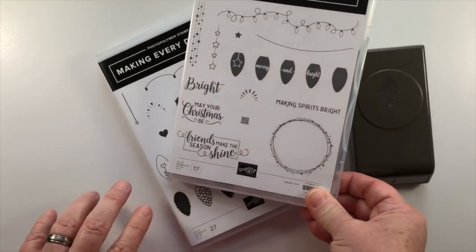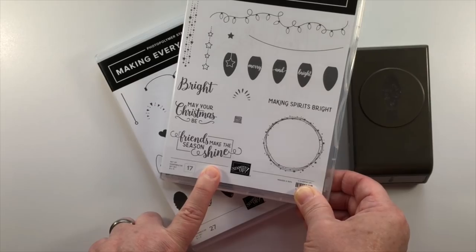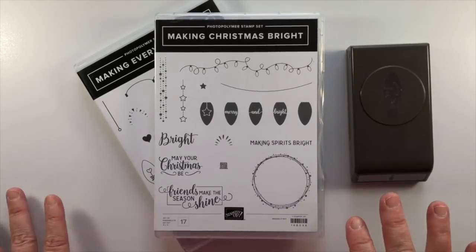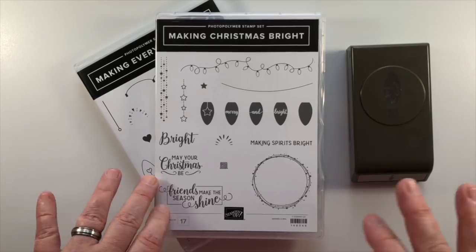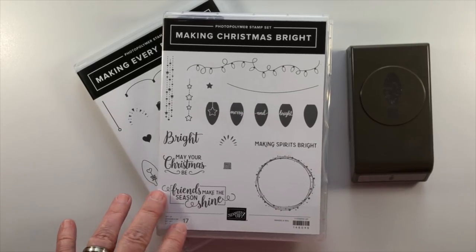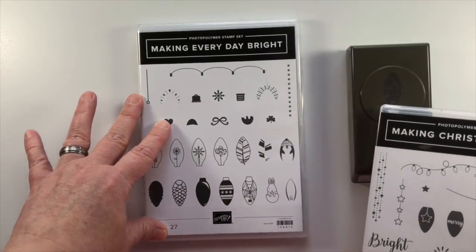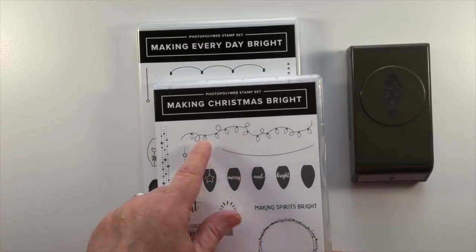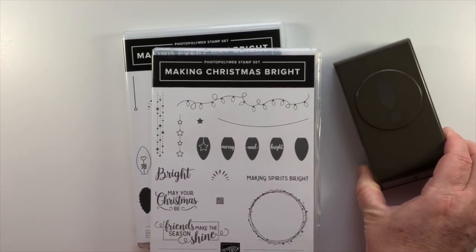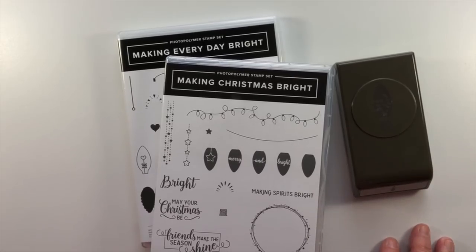The fonts are amazing — I really like this pretty scripty font: 'Friends make the season shine.' I could match this with just about any paper I've got. The plaid paper will work out really well, as will the new Dashing designer series paper, which is a promotional item we'll check out in a few minutes. The Making Everyday Bright and Making Christmas Bright stamp sets are going to be very popular. If you have your eye on this punch or either coordinating stamp set, I suggest you get it in your first order because it may not be around when you want it.